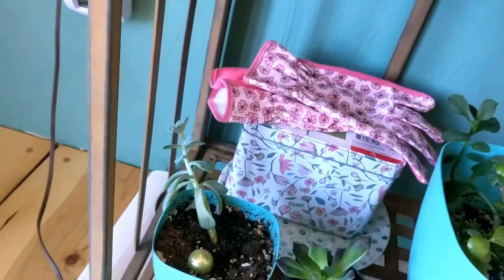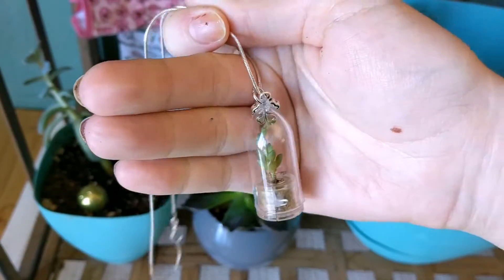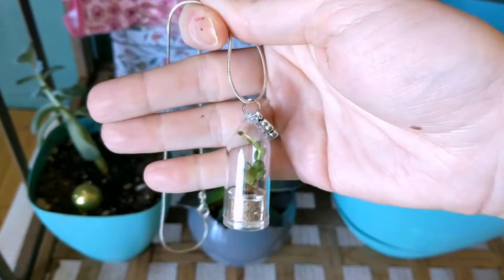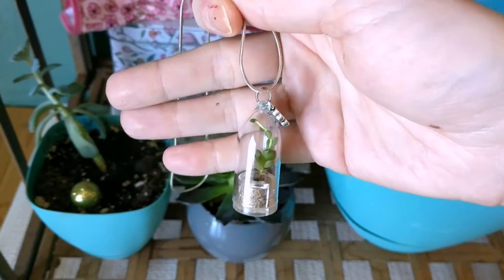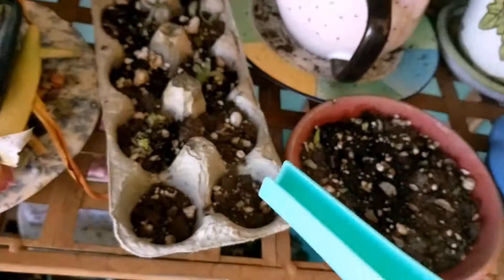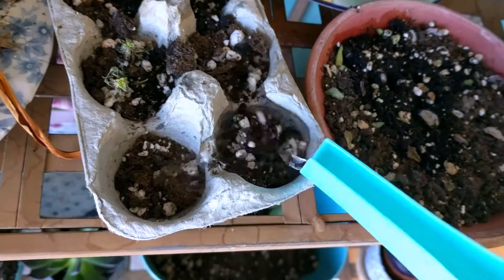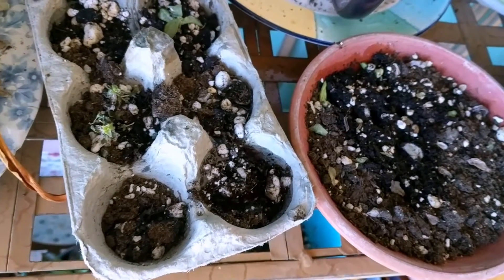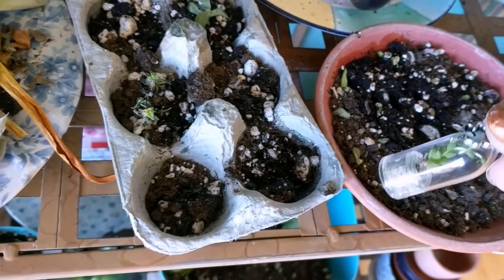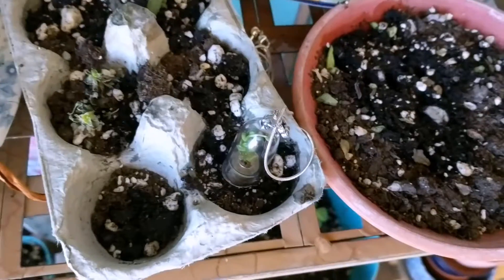I've also got this string of pearls necklace plant, which was a gift — very appreciated, it's so cute. It's outgrowing its little container but I don't know what to do about that yet. To water this one I just stick some water in here and then let that soak in, and at the end of the day I'll come get it back.